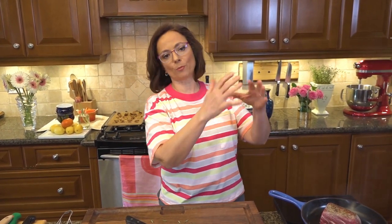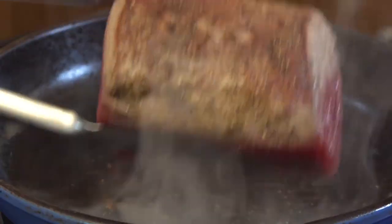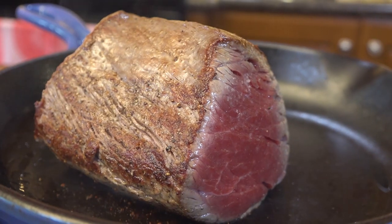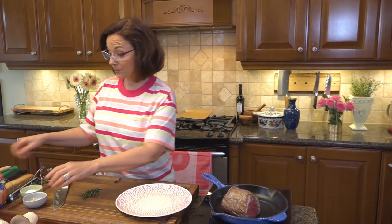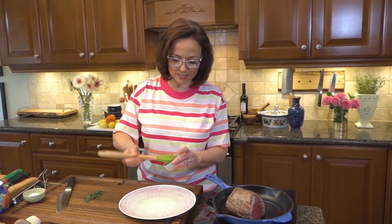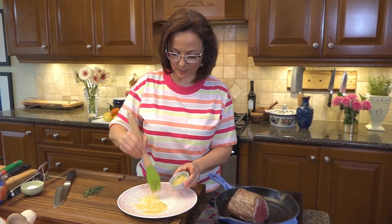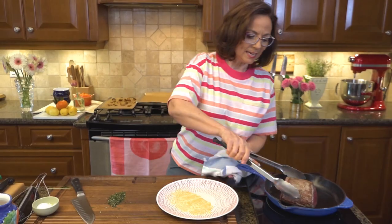When I slice it we're going to get those beautiful medallions that are nice and medium rare inside. When you cook it as a whole piece versus already cut filet mignon, it's going to be browned all on the outside. I really love this method. It's important to get perfect searing on all sides — you hear me talk often about the Maillard reaction. That is really going to give me flavor primarily and a little bit of texture on the outside.